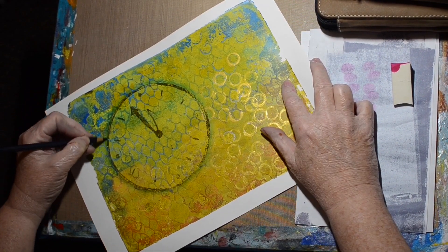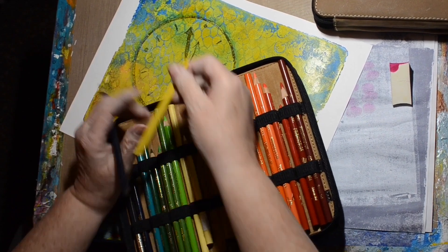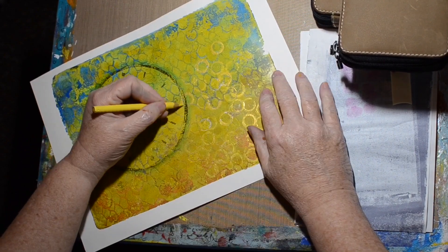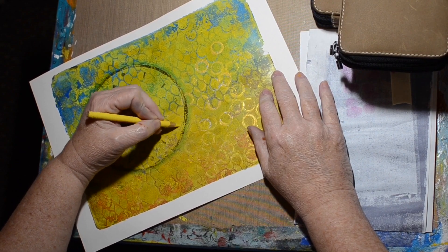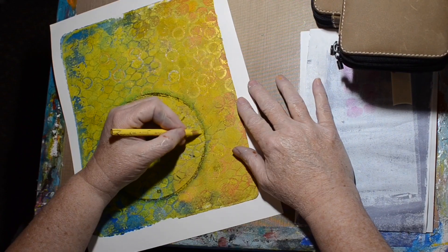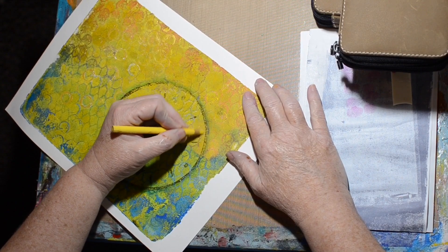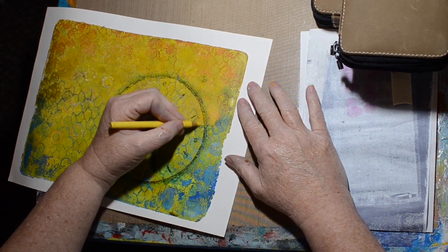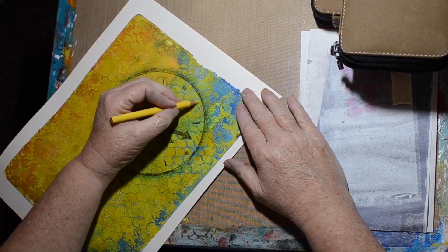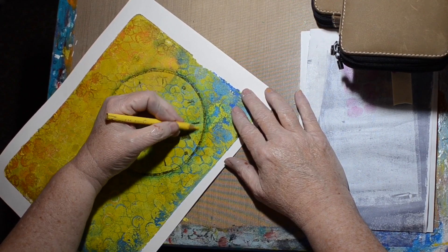I also pulled out a pale yellow and went around the inside edge of the clock to help it stand out a little more. These paints are a bit glossy — not really matte — so it wasn't taking much. I didn't want to go fully matte anyway because I have metallic on there, and I didn't want to eliminate the shine on those gold circles.